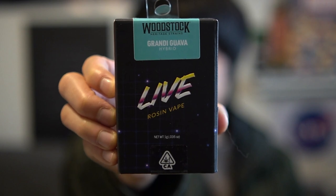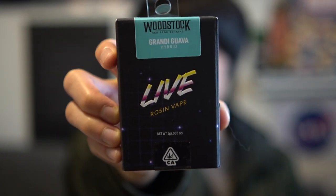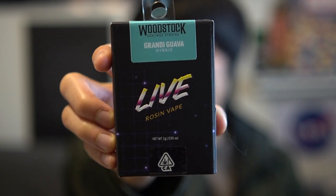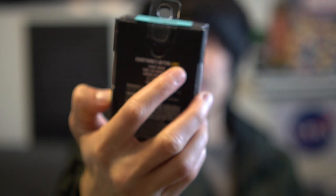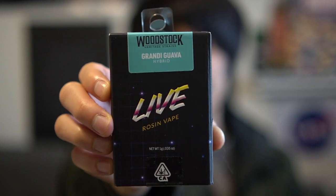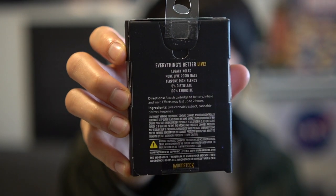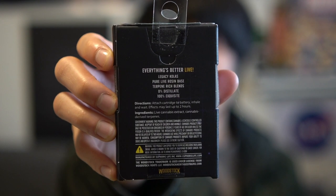Here it is — the brand Woodstock. As you can see, if you've been a long-time viewer of the channel, you know that anything guava I get. I believe it's Grandy Guava, so there's that.